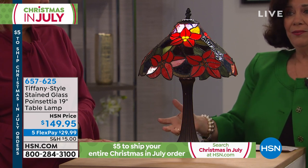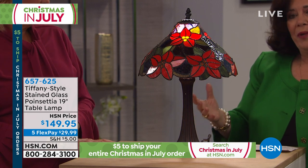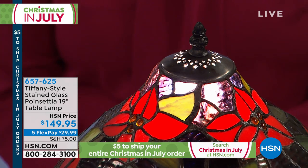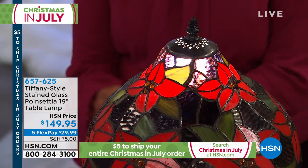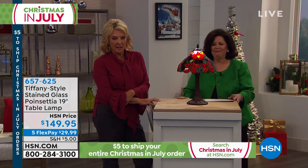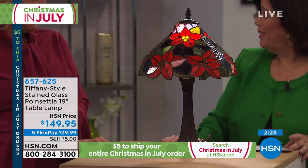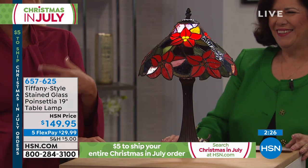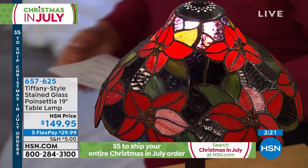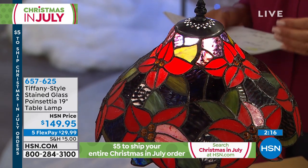Think about it — we go into fall, 4:30, dark everywhere. You're looking for ways to light up your home that create warmth and give you that feel. I like this one too — I think it's four seasons. If you didn't know it was a poinsettia you wouldn't necessarily know. It happens to be my wedding flower and also my dad and my mom's wedding flower, so it has a lot of personal meaning to me. I love the size — it's not a giant Tiffany lamp where you don't know where to put it. It comes in at 19 inches high and 12 inches in diameter.